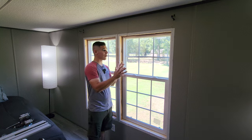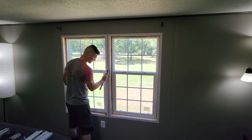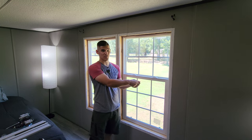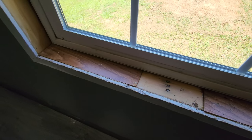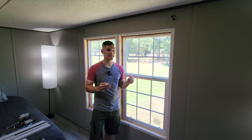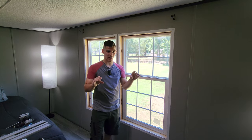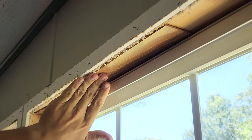Now that we have all the window trim and framing removed, we start the tedious process of removing or hammering in all of these little tack nails that are all the way around the window frame. There are a few that you'd want to hammer in versus pulling out, and that has to do with any of the little wood shims that are around the window frame. You may or may not have these, and they will most likely be in different places. Make sure that you keep those in place, and any finishing nails that are sticking out of that you need to hammer in flat.